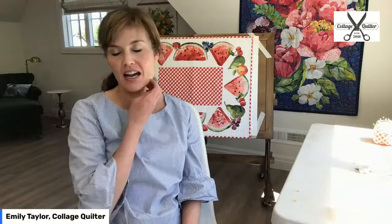It is mountain time and I am live in my studio. Today I wanted to share with you what's going on with me and what I'm working on. I'm really excited today because one of the questions that I get all the time is: can I wash a collage quilt?